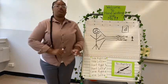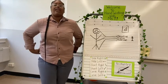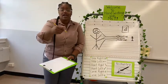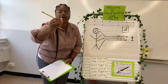Before we start, I want to make sure our backs are straight, our feet are flat, and we are gripping our pencil the right way — tripod grip.